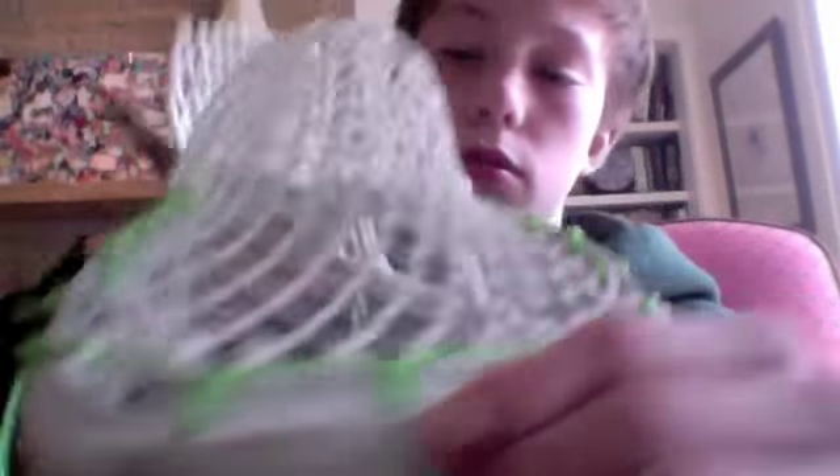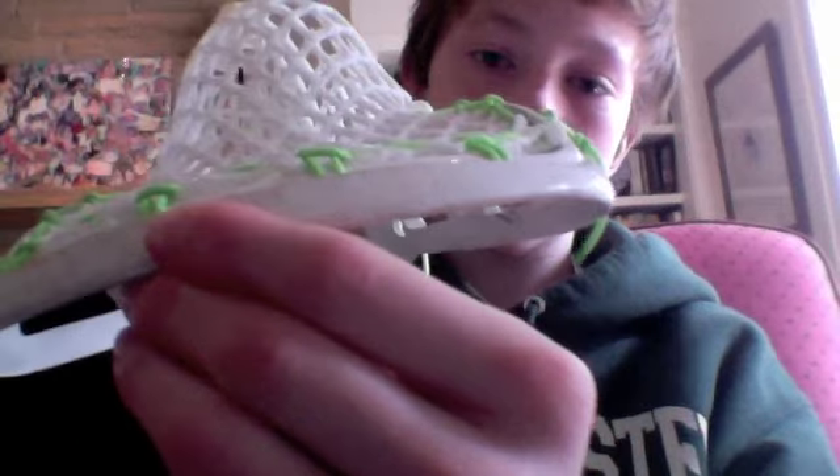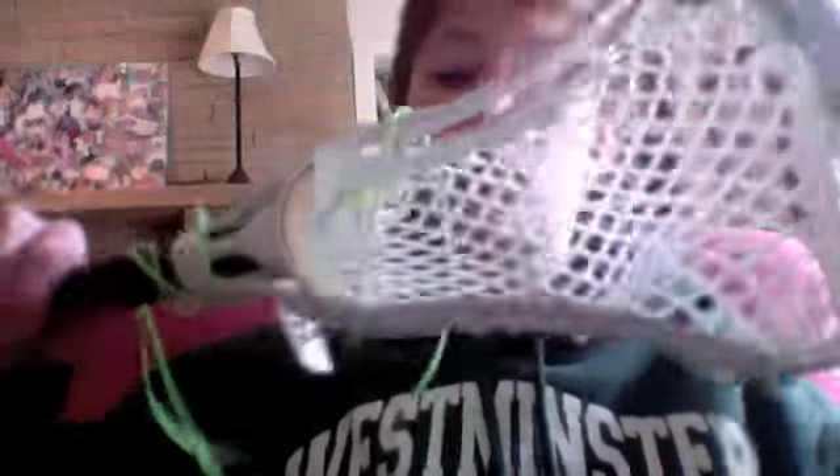Strung it with lax wax. It's got a nice mid-high pocket and it's a really good channel. I haven't put shooters on it yet, so I need to cut these. I now use crosslaces for my sidewall because the sidewall is just a little bit stronger. And I'm strung by customs now, so I just buy that instead.